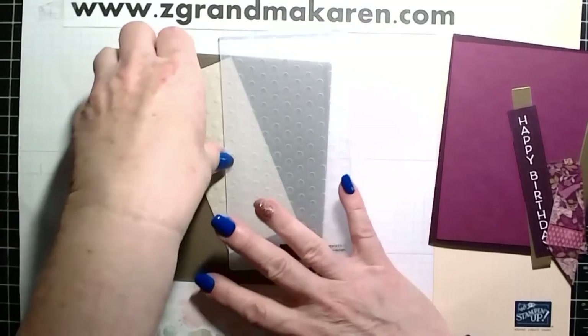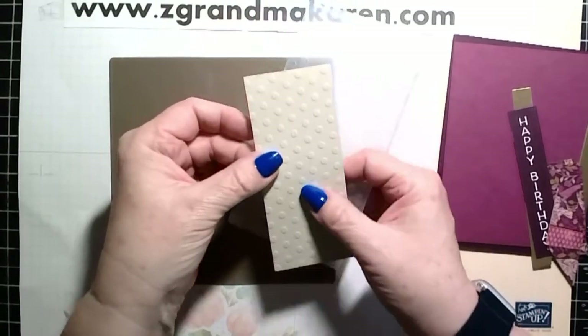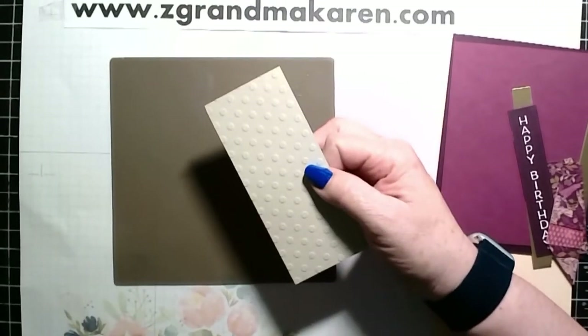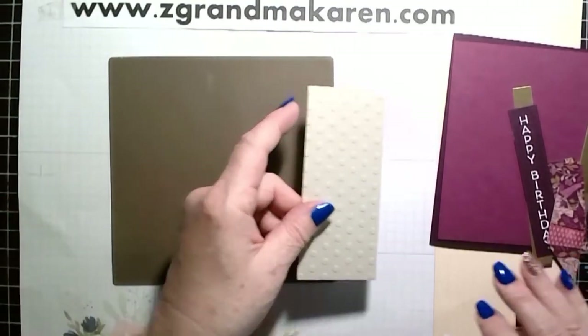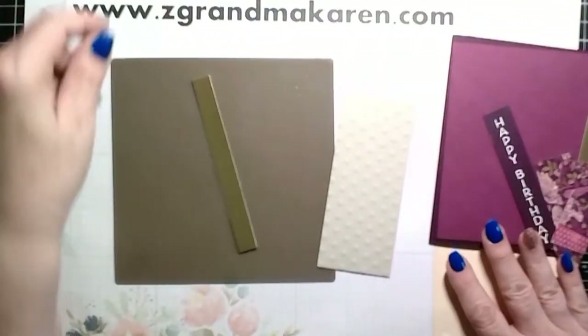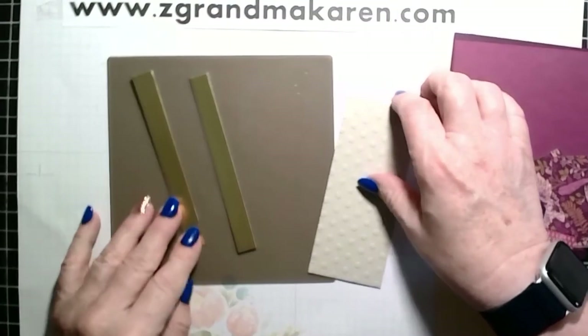I've run a piece of Sahara Sand cardstock through the Dots folder, and this is the result of that. This piece is two by five, and I also have some gold foil strips that are half inch by five.